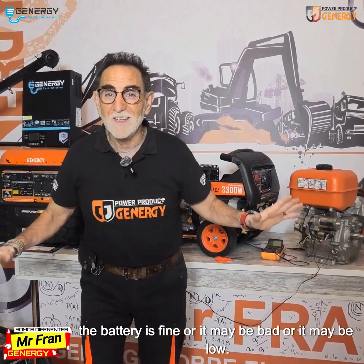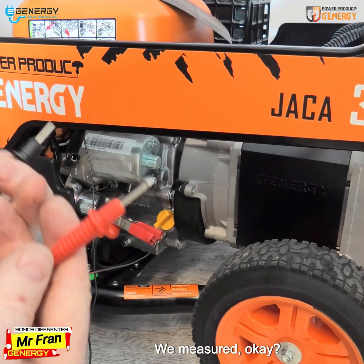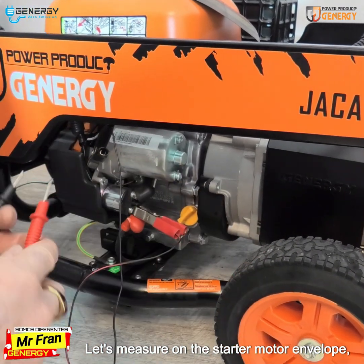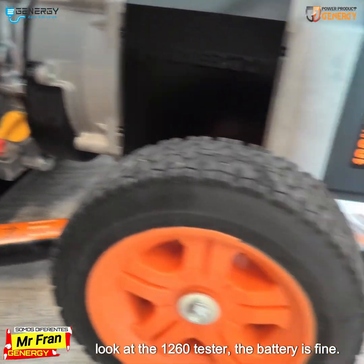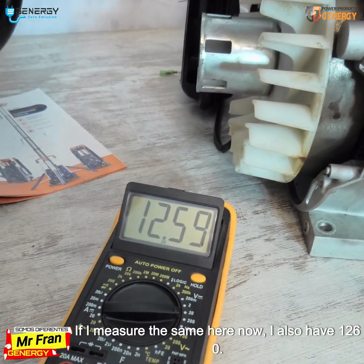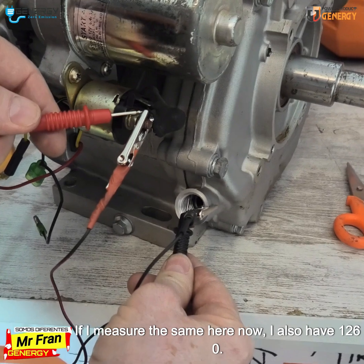Another important thing: the battery may be fine, bad, or low. We measured. Let's measure on the starter motor terminals. Looking at the tester, we read 12.60 volts — the battery is fine. Measuring here at the same point, I also have 12.60 volts.